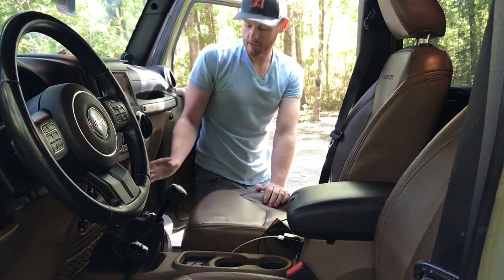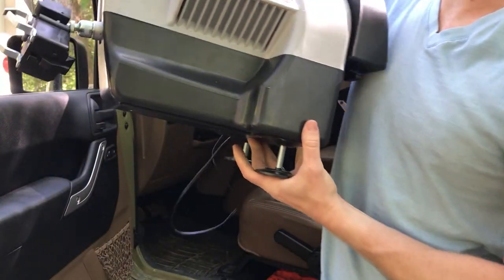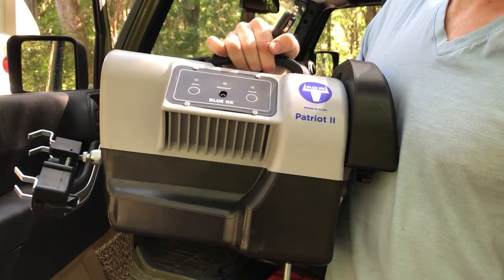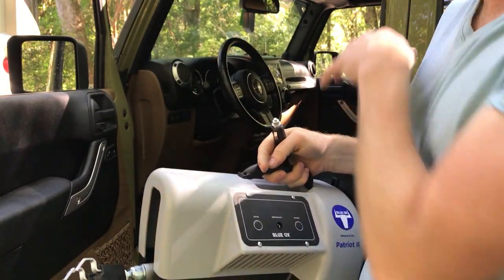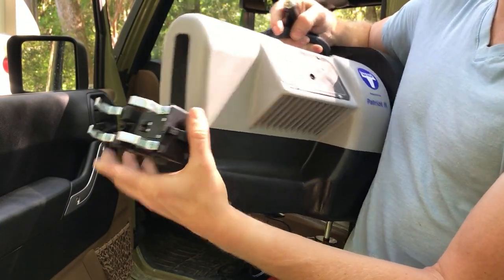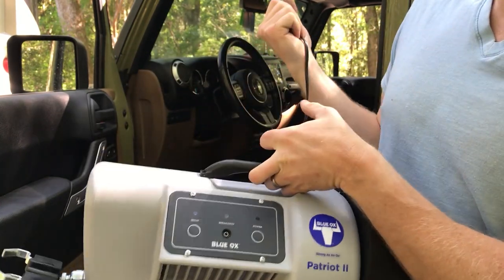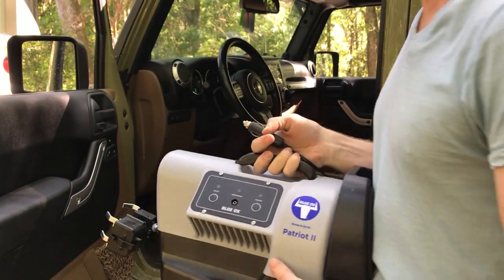This is the brake system we went with — it's called the Blue Ox Patriot 2 brake. It's really simple to use. You literally just set it on the floor down here on the driver's side, this little piece hooks on to your brake pedal, and then it butts up against your seat. Plug it into the cigarette lighter, turn it on, and it's ready to go.